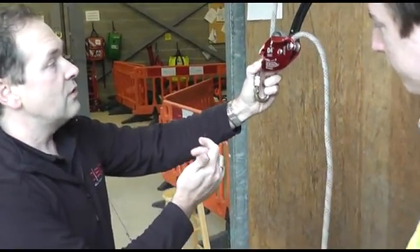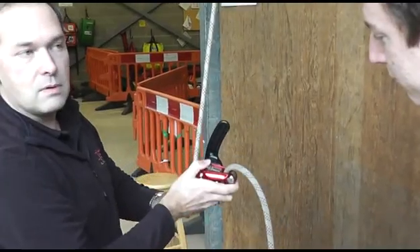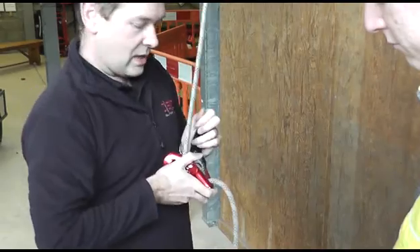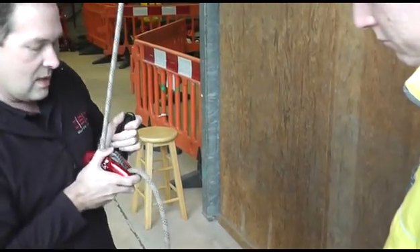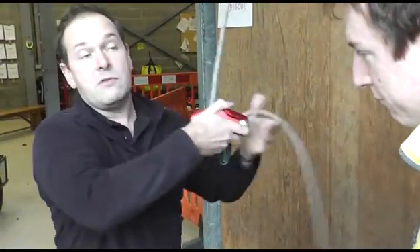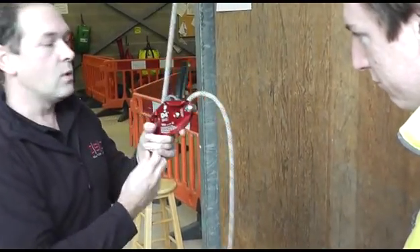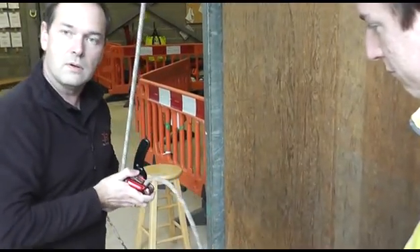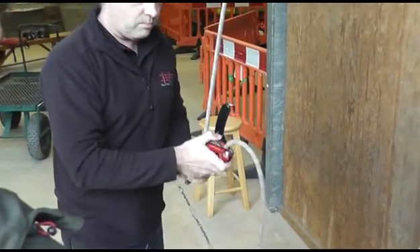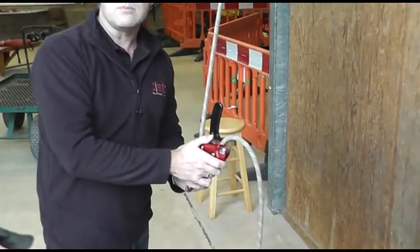You can also push down on the cam to feed rope through. This is useful not just at the bottom of a descent when there's no load on the device, but also for work positioning — for example on a sloping roof, instead of feathering the handle to get to your position, you can just press the cam and work down the roof. If you fall or apply a load, it pulls away from your thumb, so you can't push the cam down and apply a load at the same time. It's a safety feature.